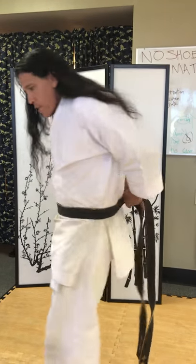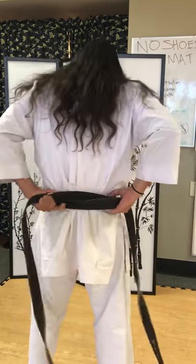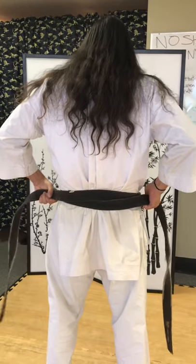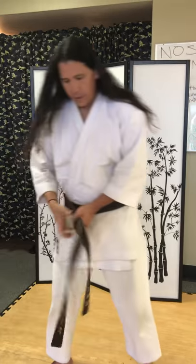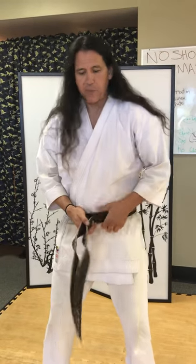We wrap it around, and as we wrap it around — basically what I'm doing is I'm making an X or a cross. And that brings me with a left strap and a right strap.